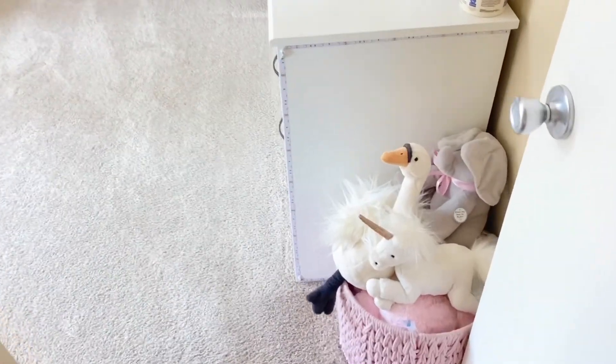If you guys follow me on TikTok, I did a TikTok of how I organize all of Harper's things. I thought I would walk you through exactly how I organize it, keep it clean, and how I fold her clothes, because I find that sort of thing super satisfying. Without further ado, let's jump into the tour.